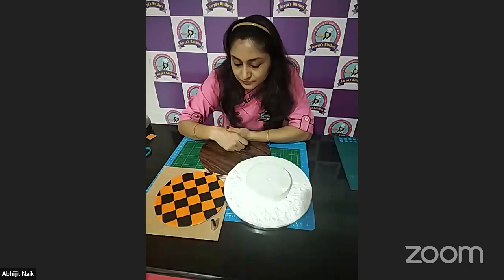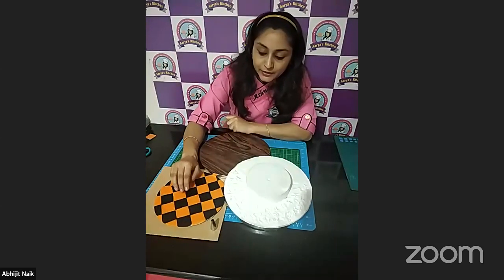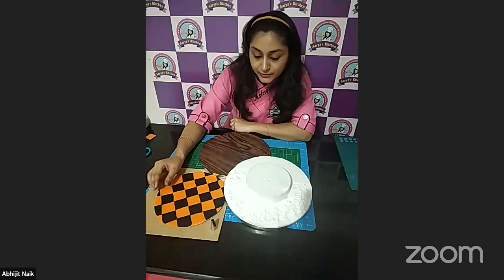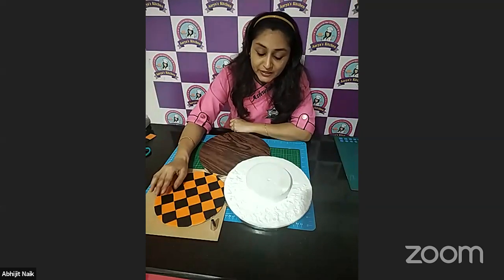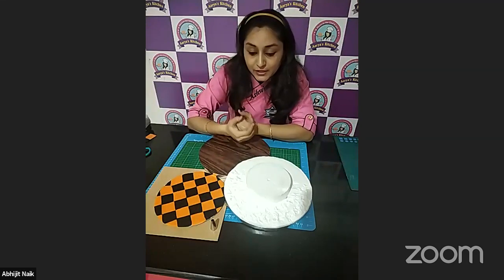Preksha asks: when transferring, the fondant pattern appeared to be stuck to the parchment paper — if cutting and transferring immediately, won't the squares slide off when we flip? No — I had made this about one hour before, so it had dried out a bit and got a little stuck to my parchment paper. If you arrange and immediately transfer it right after placing all the pattern pieces, it will come out and peel off easily.